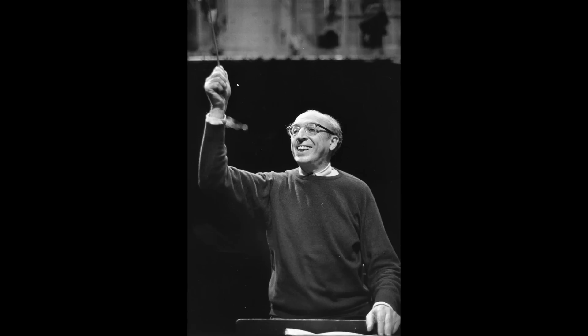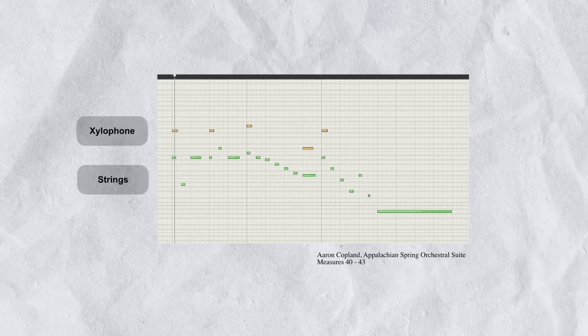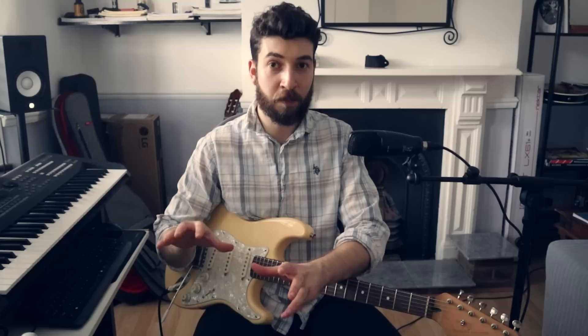I've dug up an example from one of my favorite composers, Aaron Copland. In his piece Appalachian Spring, there's a very famous upbeat violin line where only certain notes are doubled by the xylophone. It just gives emphasis to certain notes. And going back to John Mayer's solo, doubling certain notes gives them a different weight and a different color, making the solo even more dynamic.